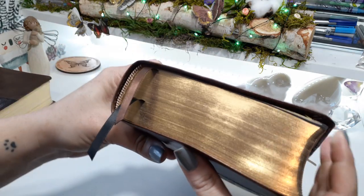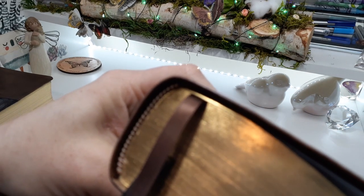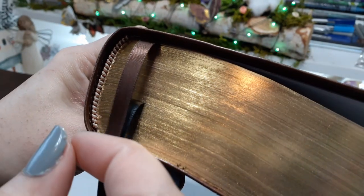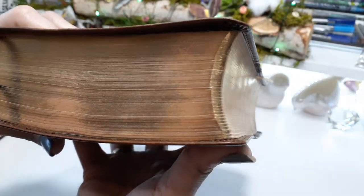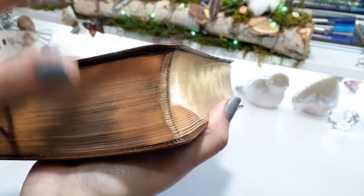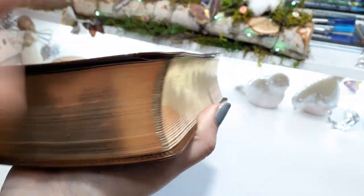It is a Smythe sewn Bible. We have matching head and tail bands in a gold or light tan color and white. We have two ribbon markers — a brown and a black. We have gold gilding. The pages have nicely curved corners — not all of them are curved in, but a lot of times they come in and meet at a square. This is beautifully done.